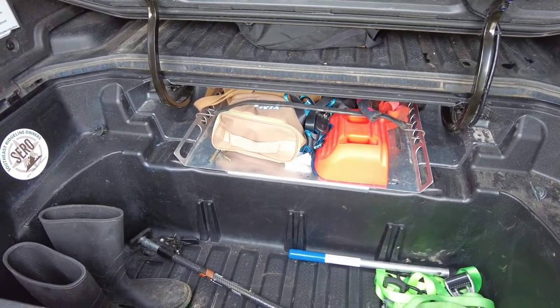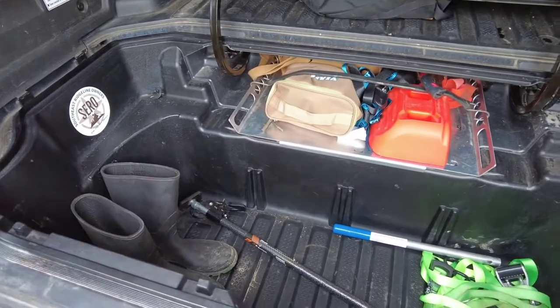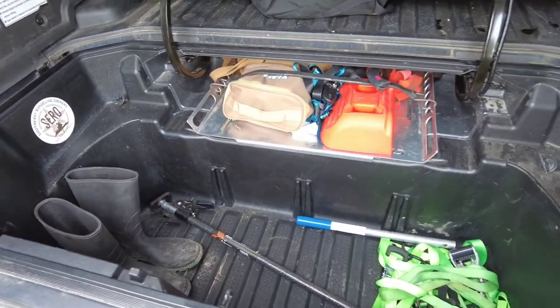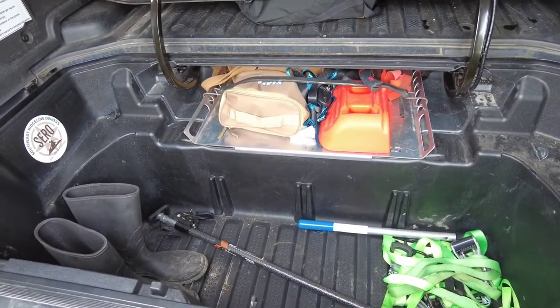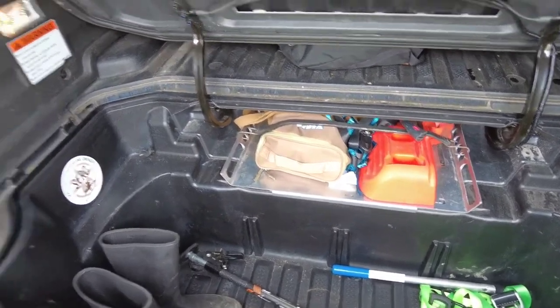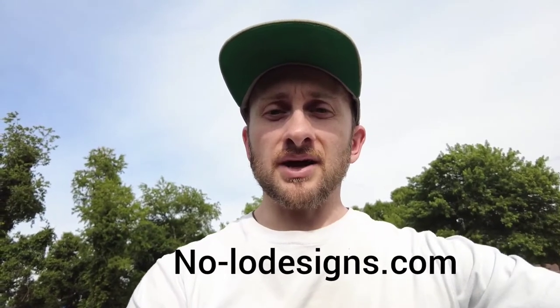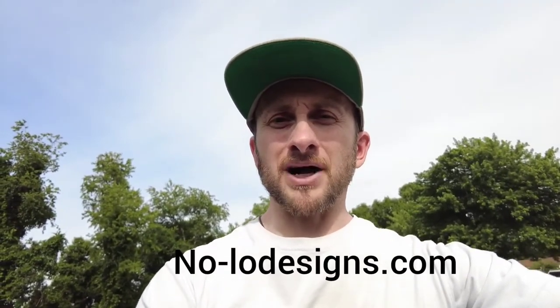Finding another way to just maximize this space is great. The Ridgeline already has tons of space — you've got your trunk, a lot of really clever features to the truck, and I think this just helps maximize that. Thanks for watching the video on the gear tray, and if you guys have any questions, feel free to reach out to us and we'll get back to you as soon as we can. You guys have a great one. Bye.